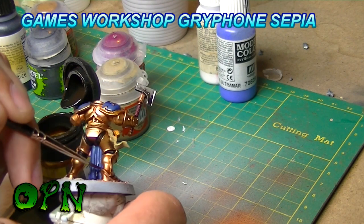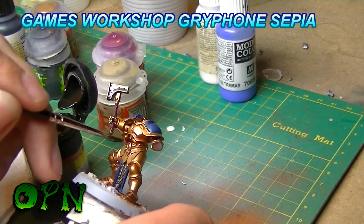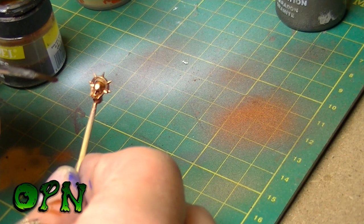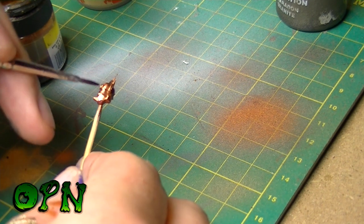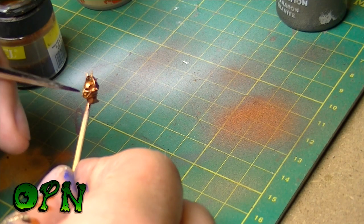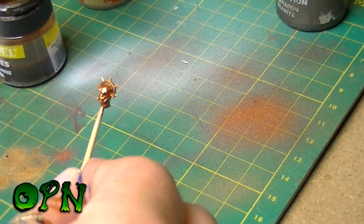I'm using Games Workshop's old Gryphon Sepia here, but you can use their newer one which is Seraphim Sepia. It's important to note here that I'm not actually washing the miniature — I'm just putting the Gryphon Sepia into all of the recesses and then mopping it up with some water on any areas that I don't want it. The reason I do it like this is I want the gold to still pop; if you wash the whole miniature it would really dull down the metal.